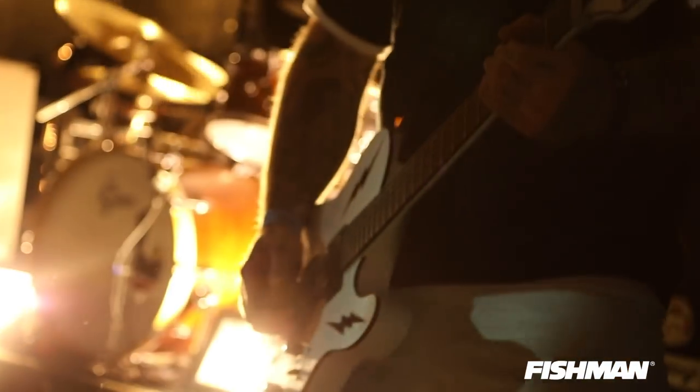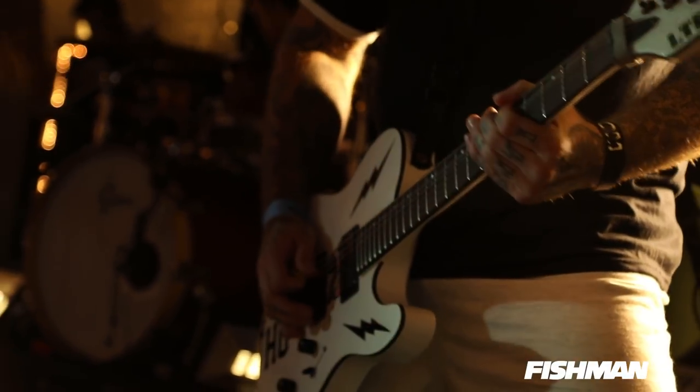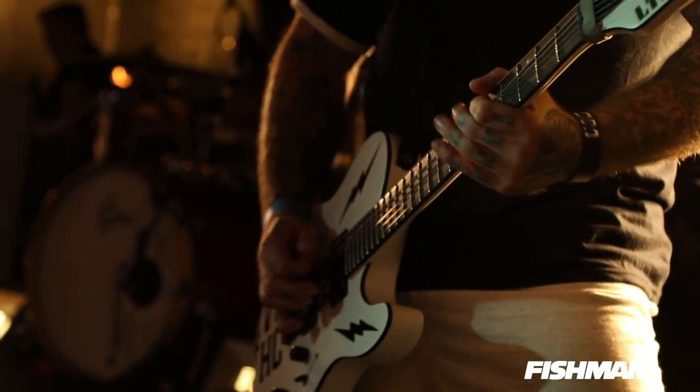And then obviously everybody wants to ask questions. They come up — oh, are those Fishmans? Yeah. There's really no coils in them or anything like that. It's kind of like a chip thing. I'm the worst about describing that stuff.